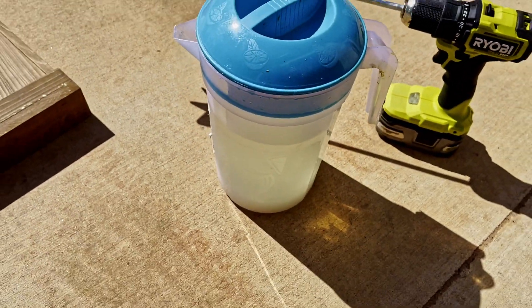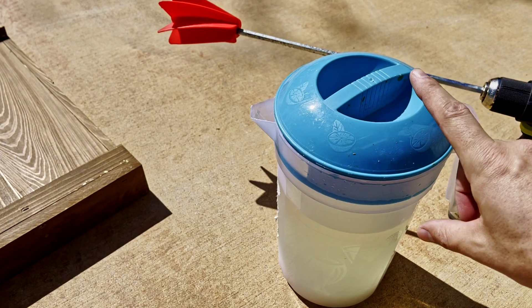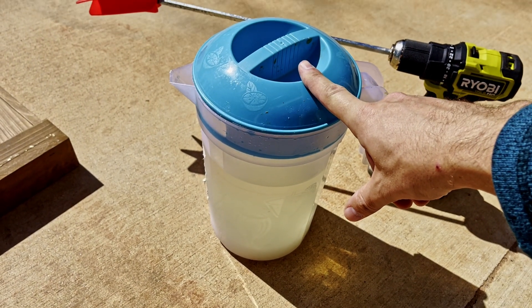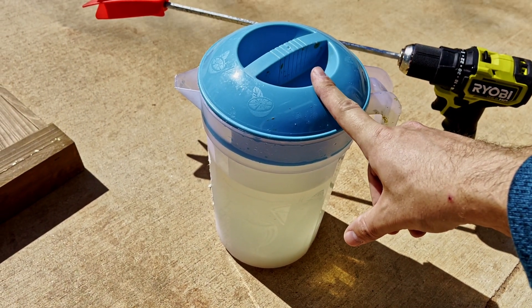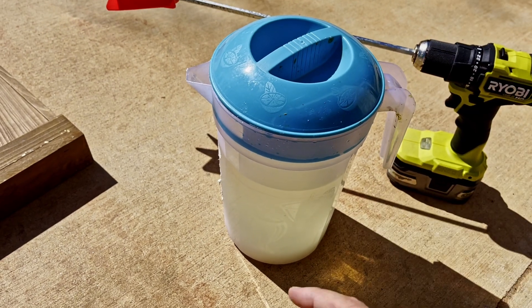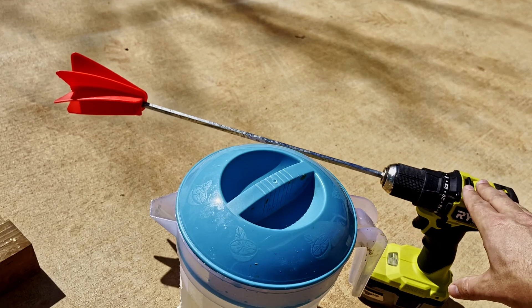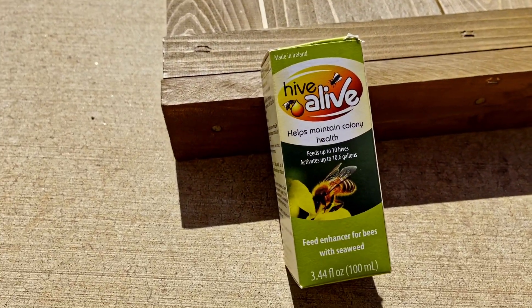I've got the sugar syrup in here — I don't have it mixed yet. I did four pounds of sugar and four pounds of water. That is 64 ounces of water, which is four pounds. Just so you know the math: 16 ounces of water is a pound, so for every pound of sugar, do a pound of water. I'm going to use this drill to get that mixed up.